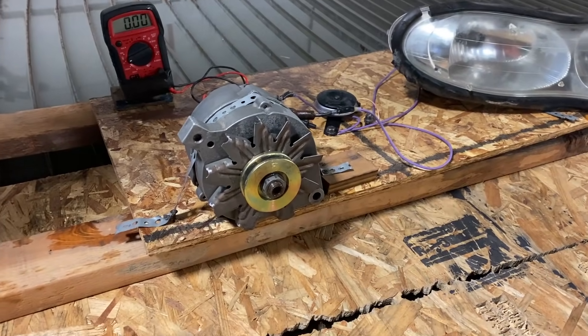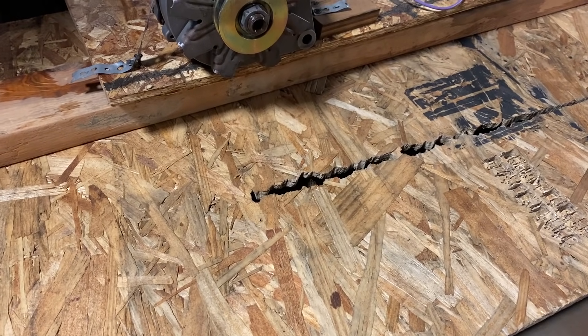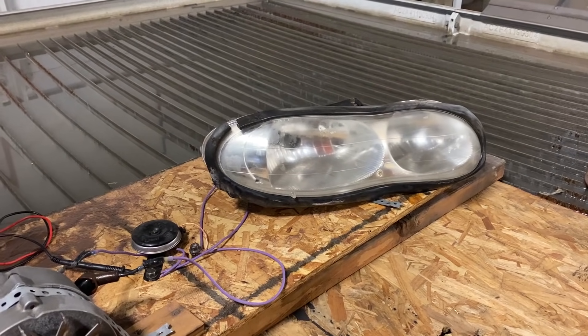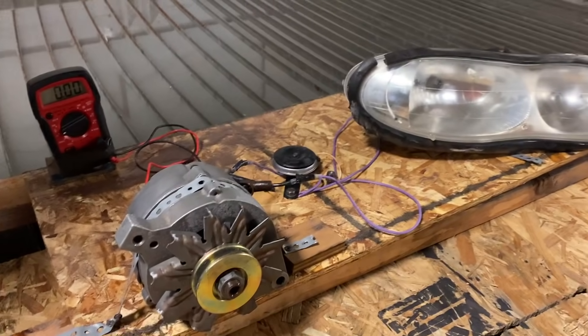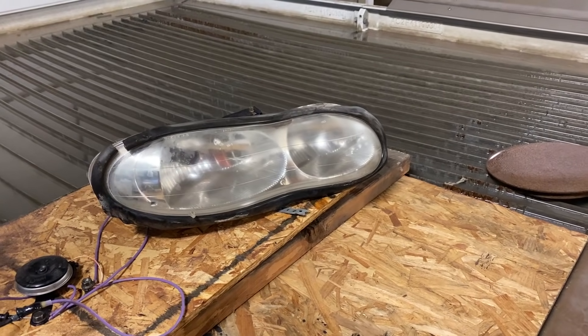We've made a few changes. We've placed a board in here to minimize sloshiness. And we have now plugged in one of the headlights, because it's too loud — you can't hear the horn. If it is working, we should be able to see some kind of light.